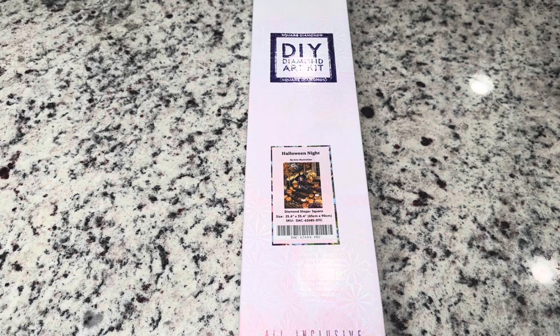Seriously go check out their Instagram or their Facebook page — they have been previewing these items. There's also going to be a playlist, which I'll link down below, of all the sneak peeks and previews of these diamond painting kits. But today in this video we're going to be looking at a specific kit.